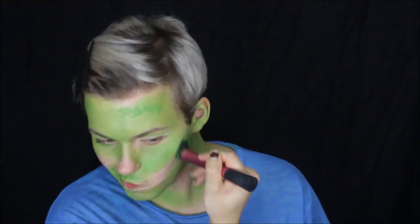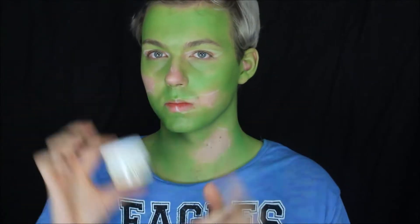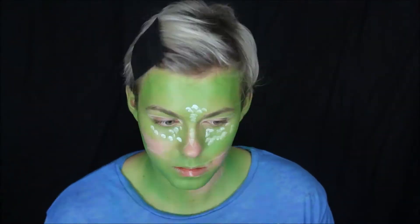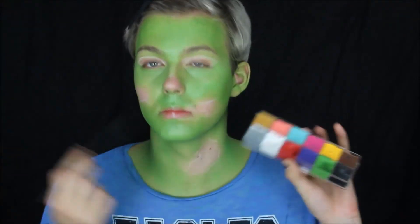I'm going to use some of the darker green kind of as a contour, so I'm putting that on the outer perimeter of my face. Then I went in with a little bit of white face paint on the highlighting portions of my face just to add a little bit of dimension, and then blended that out using the same brush so it still has a green hue to it.